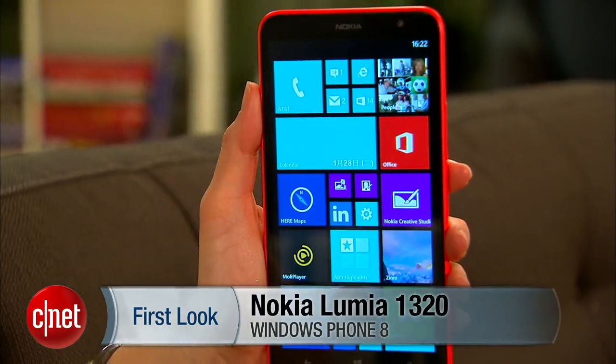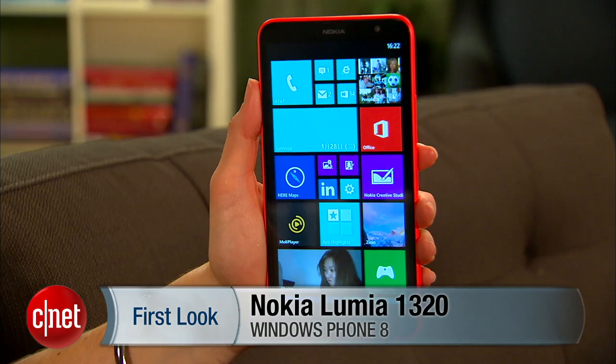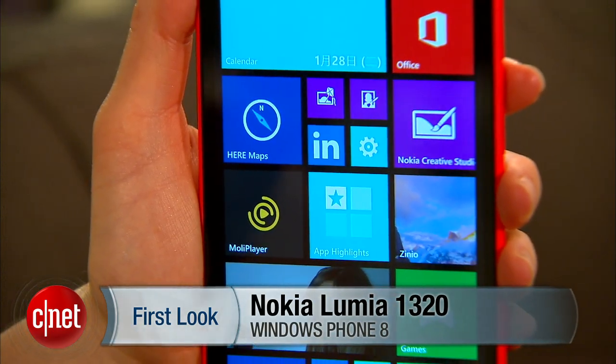Hey everyone, I'm Jessica Dahlcourt for CNET, taking a look at the Nokia Lumia 1320, a pretty good budget phablet. It's got a six-inch screen — that's what makes it a phablet. It's a supersized phone.